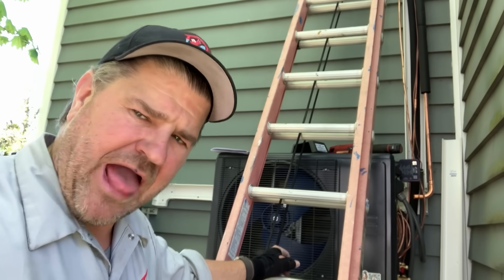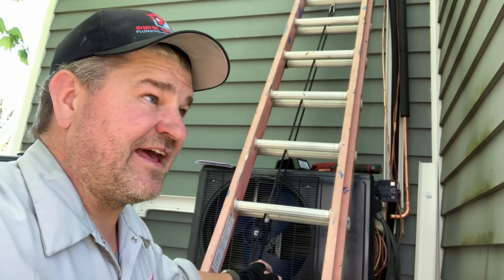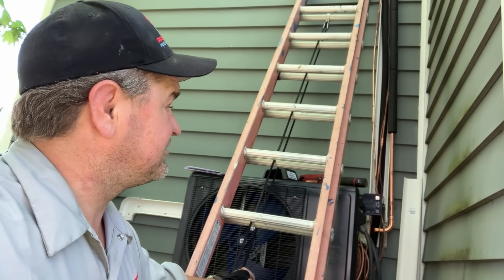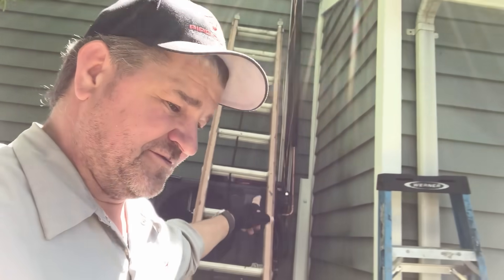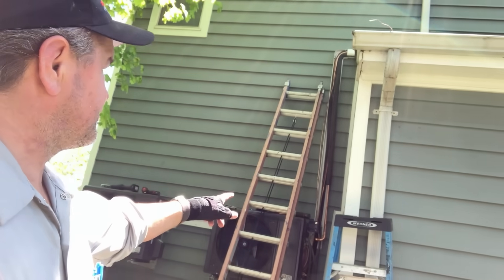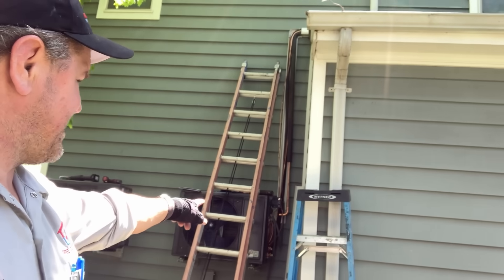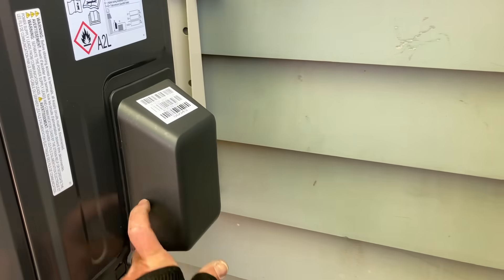I decided to make the best use of some idle time. My objective was to run the line set, and we accomplished that. Then I realized we have to run the other line set on Wednesday — might as well do it today. So I ran another three-eighths and three-quarter inch line set through the existing 100-millimeter duct cover, down across and down. We're using Zoom Lock on everything — I've got a T-fitting there and we'll head across and swoop in right there.